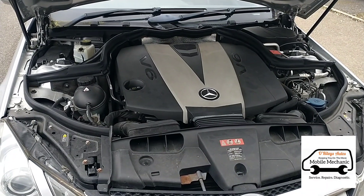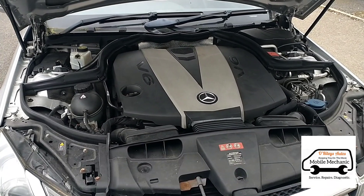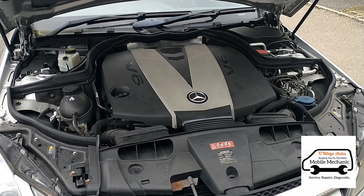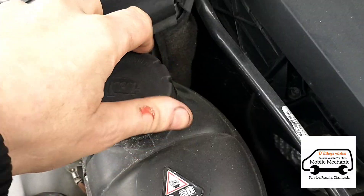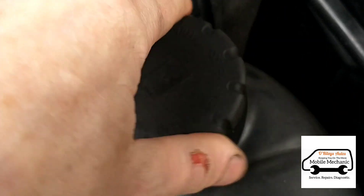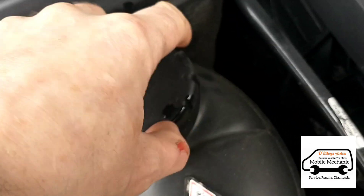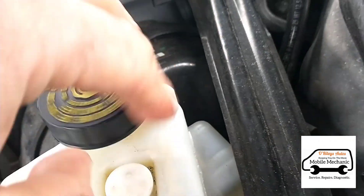Taking it back from a test drive now. We're going to check the coolant levels and do an engine service, which is a minor service - just changing the oil. There's plenty of coolant in there, should be okay, and there is plenty of brake fluid too.